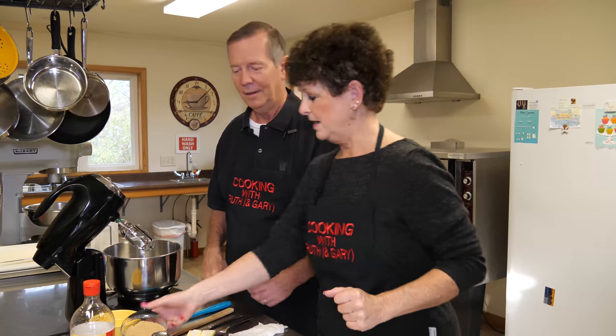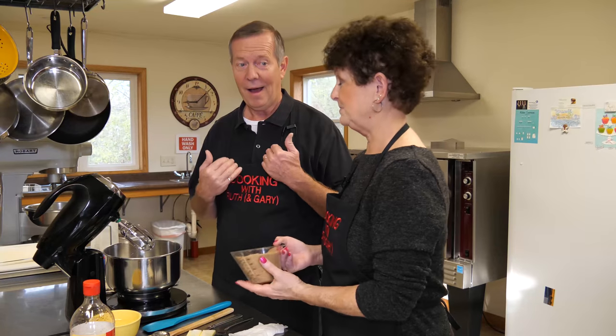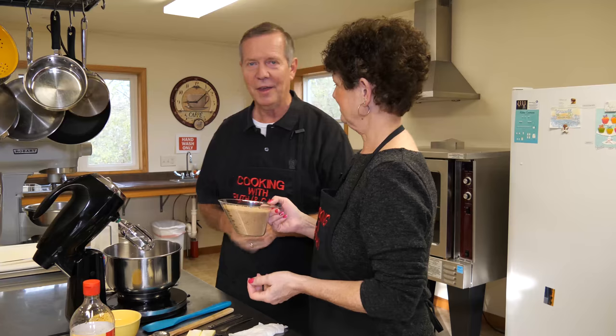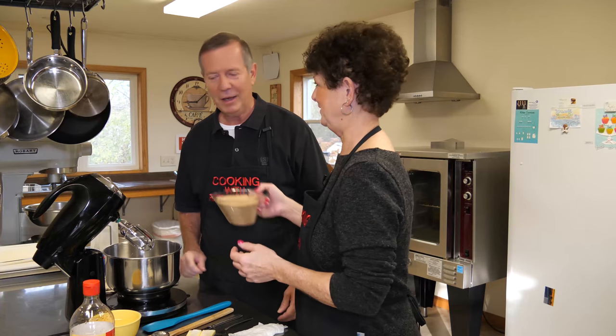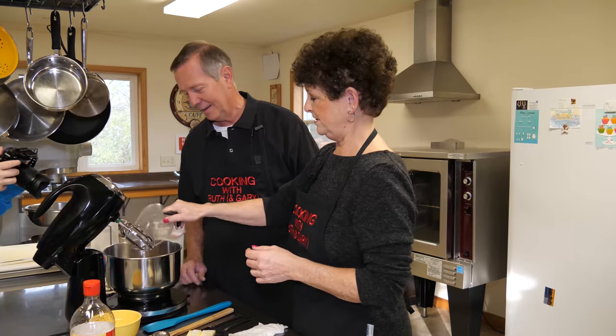The word 'icebox' might make it sound like I'm really old, but we did actually have refrigerators in my early days — no big chunks of ice to keep the icebox cool. Okay, so we are going to start.